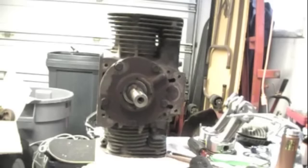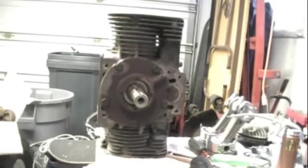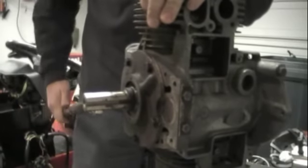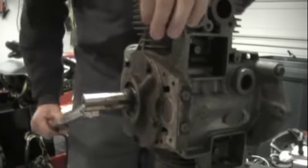Don't ask me how I know that. So now I've got to measure the end play on the crank, which is supposed to be six thousandths to twelve thousandths of an inch. Onan instructions say the crank needs to be twenty-five foot-pounds, so we'll get that tightened up.